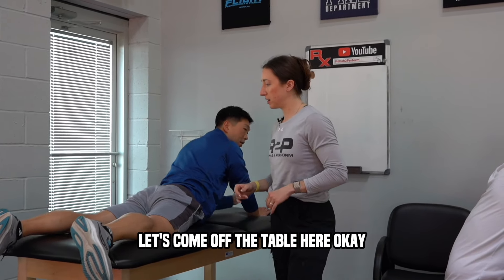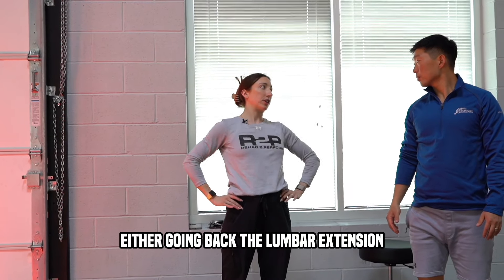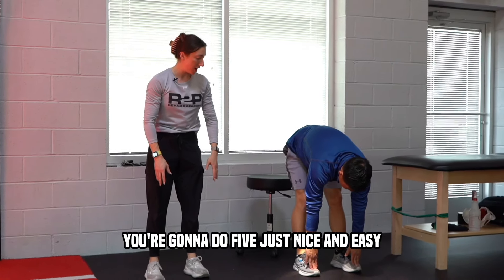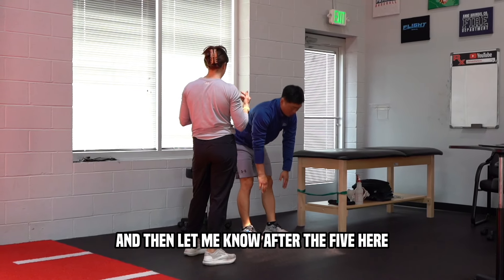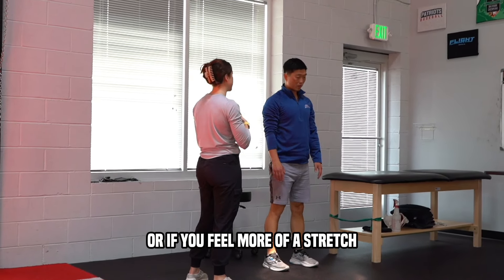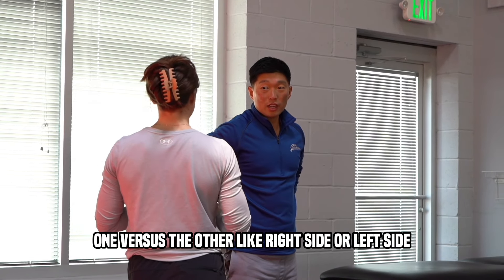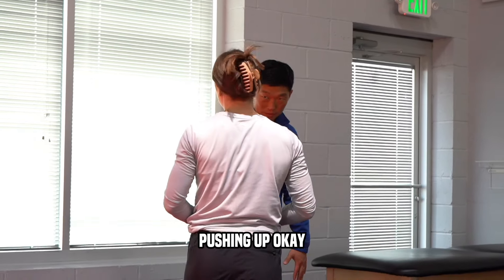Now I want to look at flexion. A lot of people have what's called a movement preference, either lumbar extension or some people prefer going forward. We're going to come down reaching for the toes — do five, nice and easy. Tell me which feels better. Do you have a preference, going up or bending over? I'd have more of a stretch from the cobra pushing up than bending over.